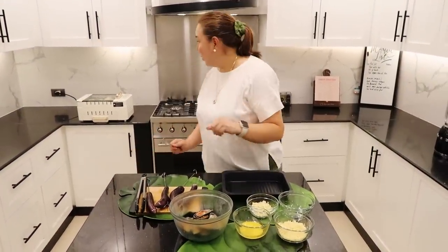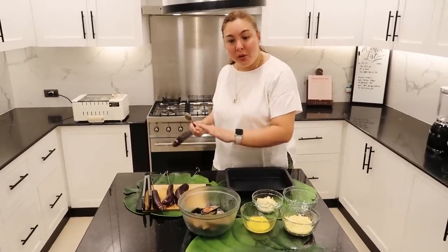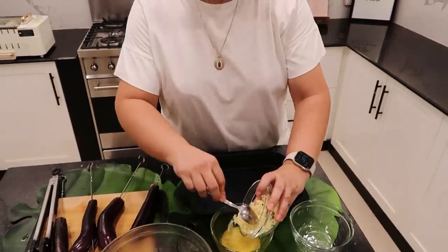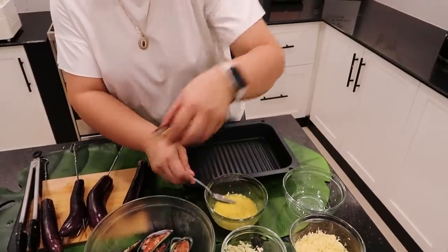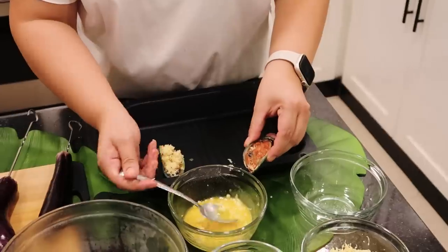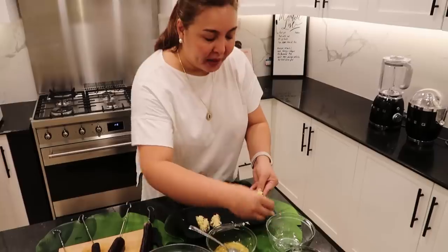Can you see how fast we can work and achieve what we want to cook? While we have the grill going, I'm going to grill the talong. And then I'll make our baked tahong — simple lang. I melt the butter, put garlic — yum! And then we cook the tahong. This is how I do it. I'm gonna put cheese.